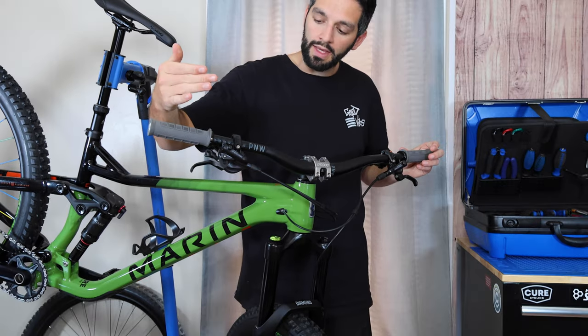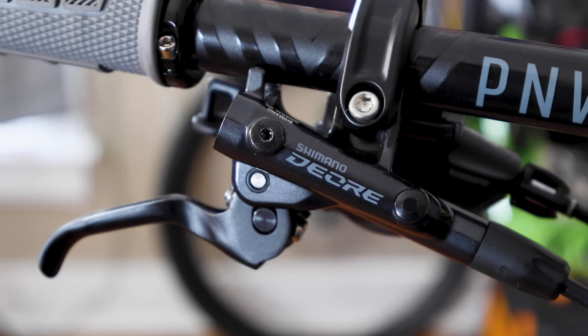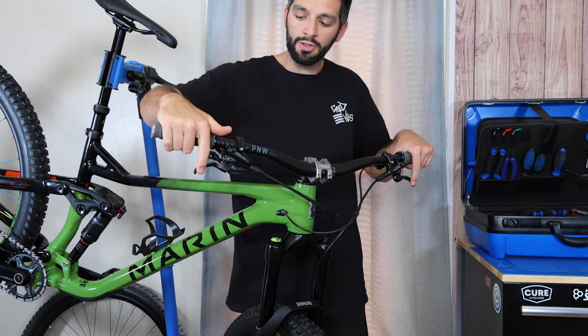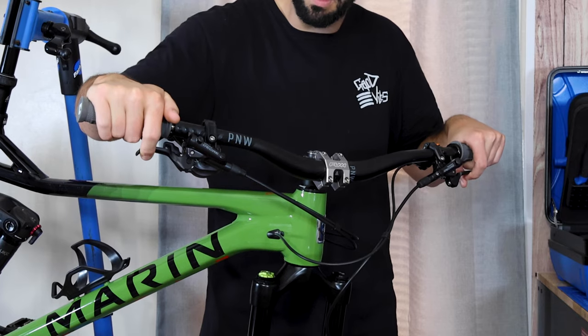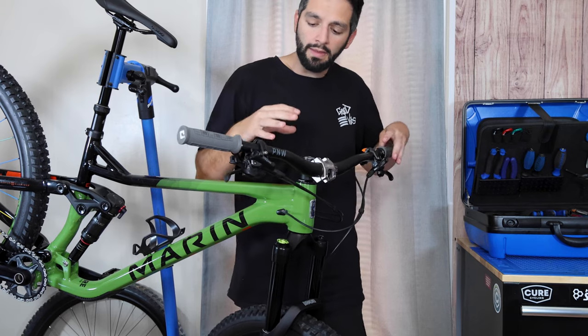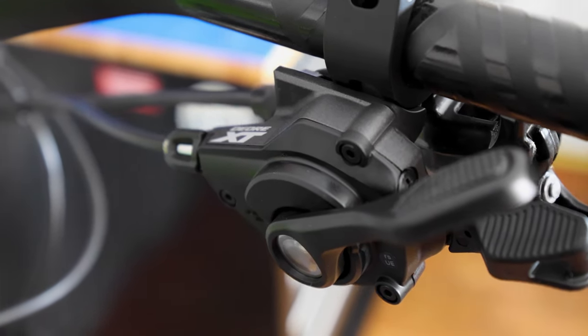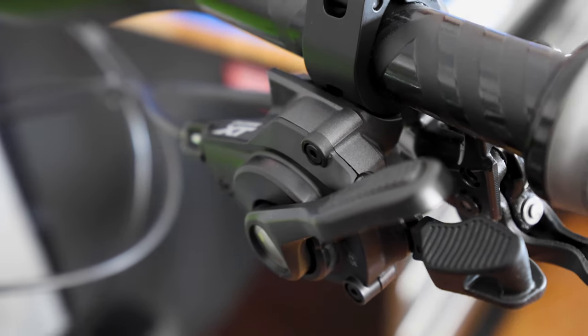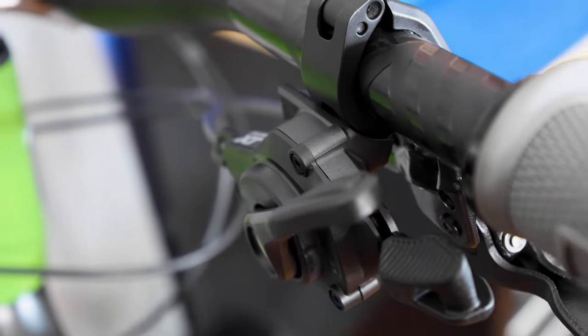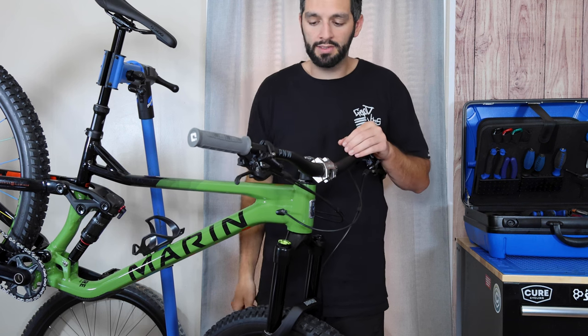We also have the Shimano brake levers — these are Deore spec. This is a lever hack I do on every bike that comes with two-finger levers; it's a much more ergonomic and useful setup for the way I ride. And then lastly at the cockpit I have the XT shifter. Once you get to that XT/XTR level of shifting you get this really crisp, sharp, tactile feeling, and I'm a big fan of it.